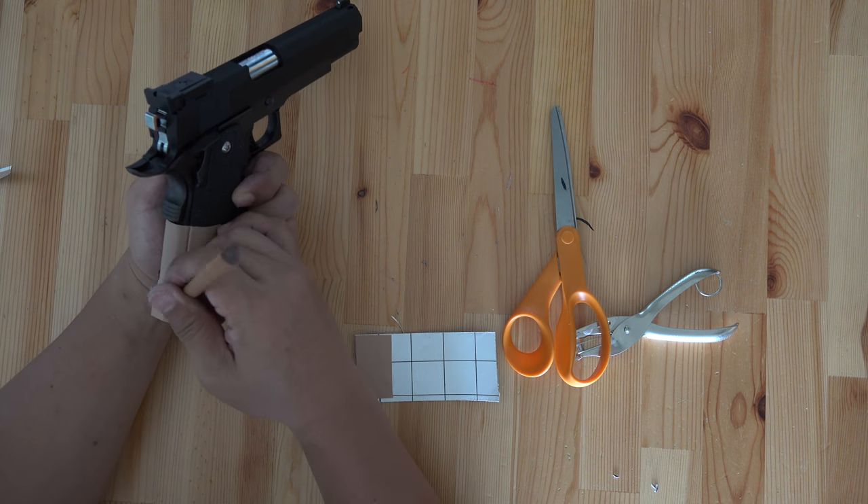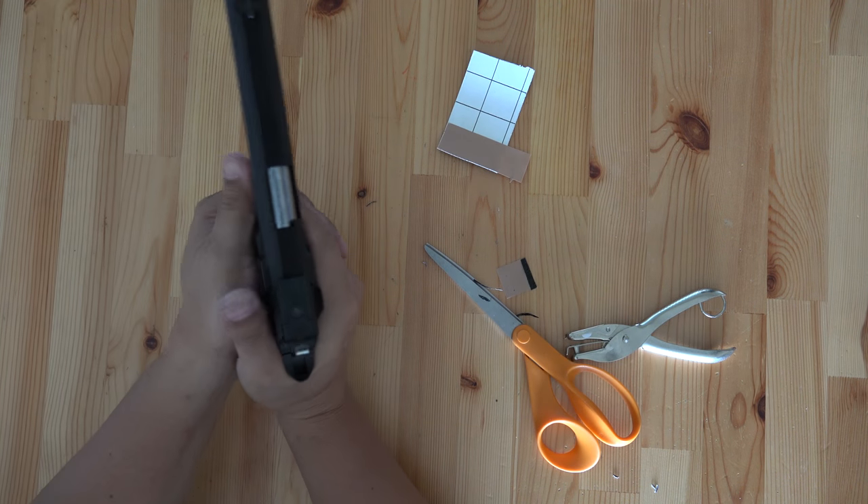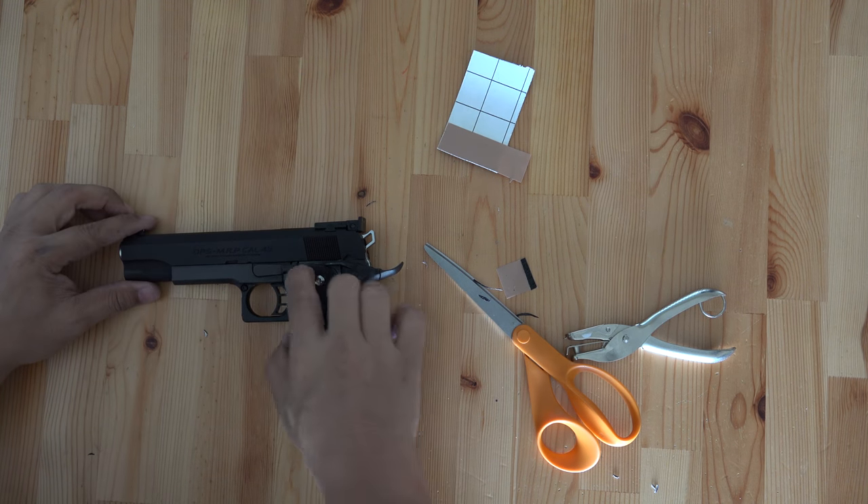Let's trace the template and finish the back and front part of the grip. We are done — you can stop here.